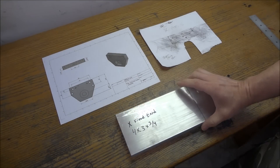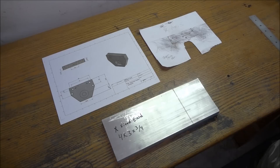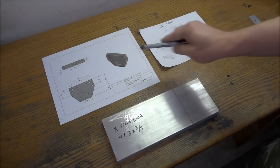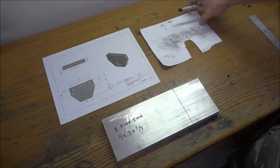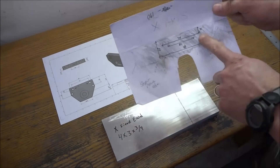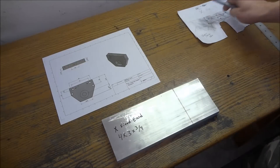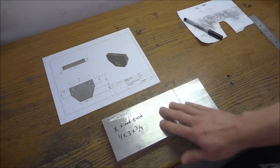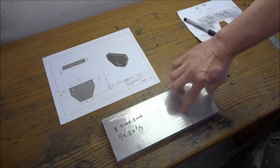I've got our stock here for our X-axis floated end and I've got my drawing. You don't really have to have this drawing if you did the tracing — the measurements you need are basically already on here. The stock I'm using is a piece of three-quarter inch, four inches wide, and I need a piece three inches long.